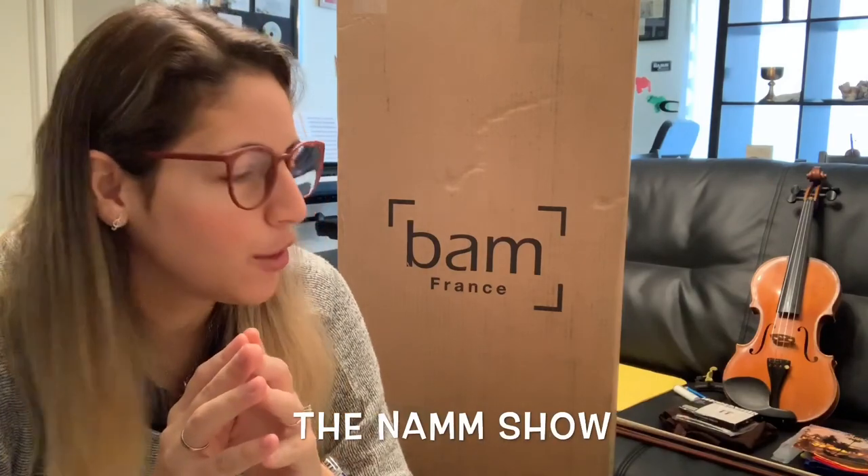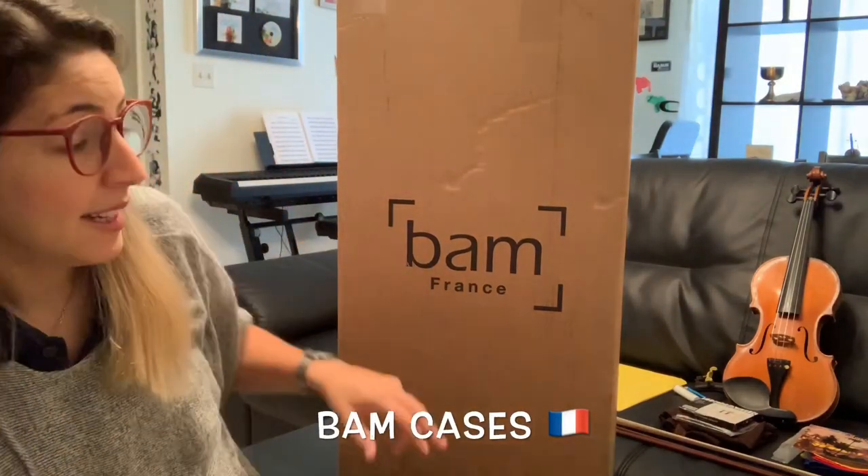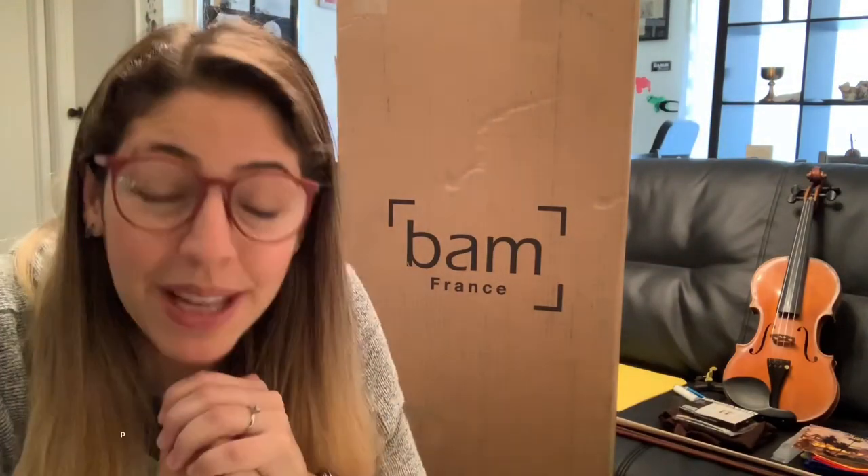Hi guys, my name is Daniela Padron. About a month ago I went to the NAMM show and I got the pleasure to meet the people of BAM Cases from France. They sent me the Peak Performance violin case and I wanted to unbox it with you, so let's get started!